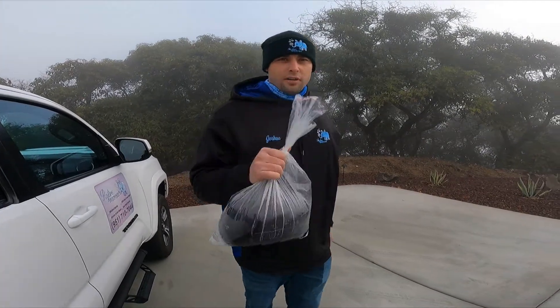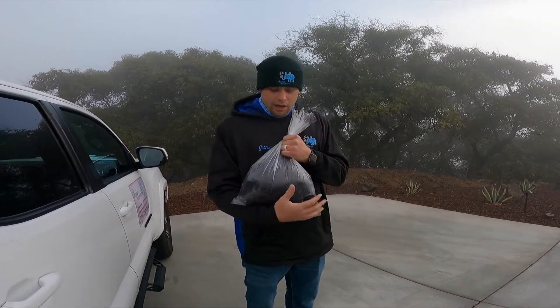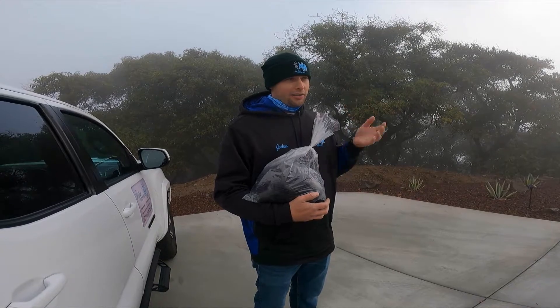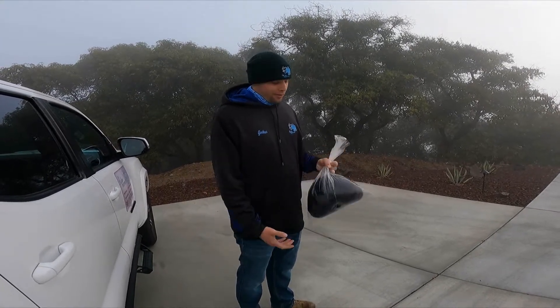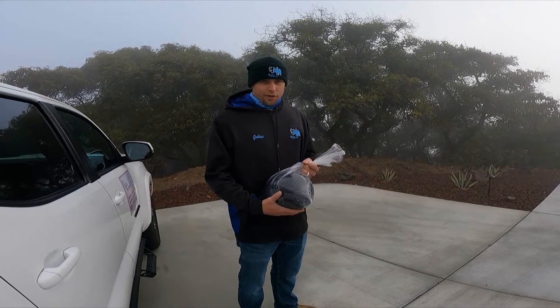The first thing I'm going to do is change my filter. My TDS monitor is reading above 10 — I like to change it out at 10. I'm going to show you a little trick I've learned about my DI tank. It'll save you money on resin, because over time when you grow your business, you'll start spending a lot of money on resin. Right now I'm spending about $300 a month on it. We're using the Unger two-bag system.